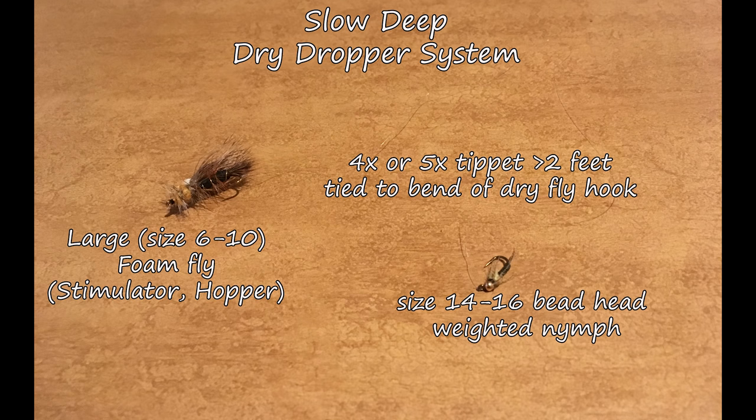Lastly is my slow deep pool dry dropper system — where you've got a drop-off and a really deep slow pool on top. In that situation I'll use a very large main dry fly, size 6 to 10 — a stimulator or hopper — something big and obvious. I'll have 4x or 5x tippet, more than two feet worth, attached to that. To the bend of the hook with a clinch knot I'll have a size 14 to 16 bead head weighted nymph — like my two-bodied blue wing olive nymph. It's got to be heavy and get down well below the main dry fly.